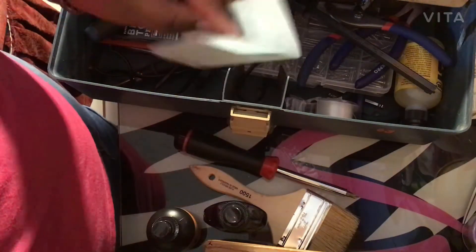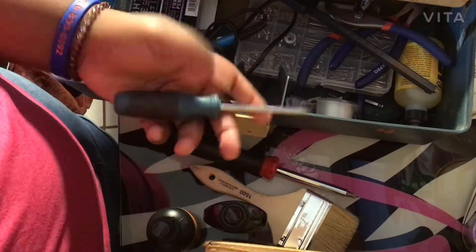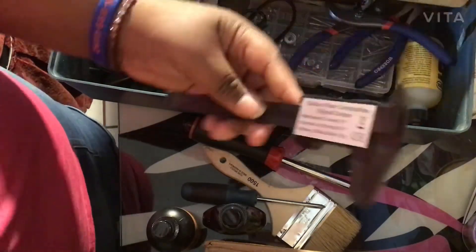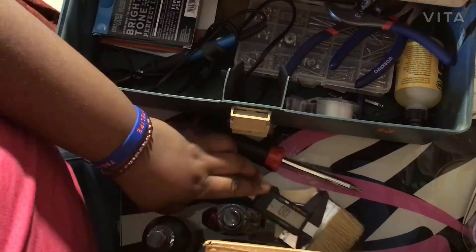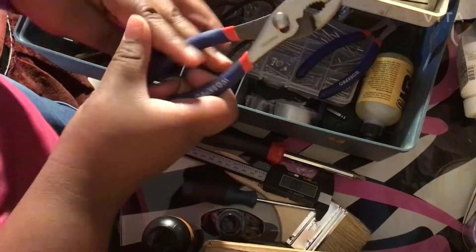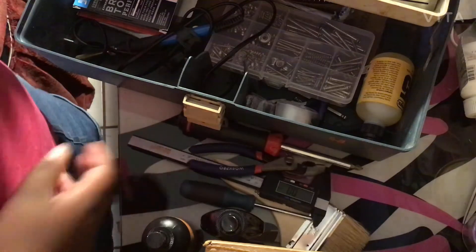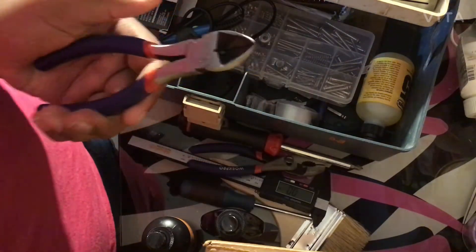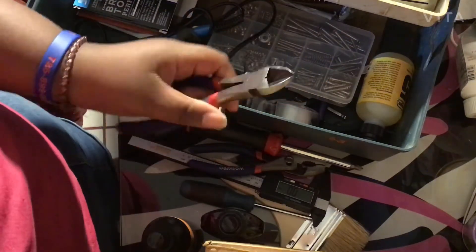There's another screwdriver and a caliper. We also have some tools I'm not exactly sure what they're called, and some large string cutters — you can call them whatever you want.